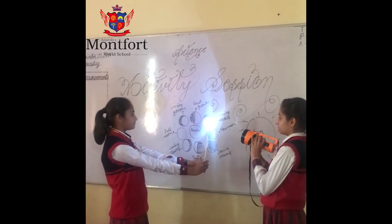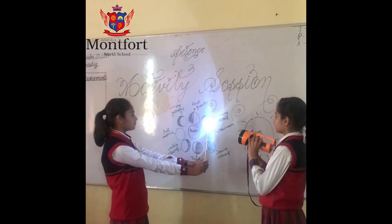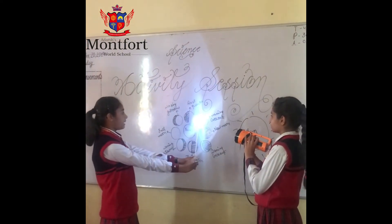Second is the waxing crescent, in which light is falling on less than half part of the moon and the other part is darker.